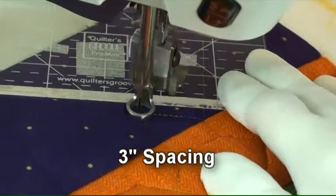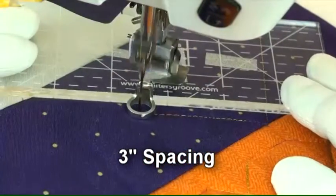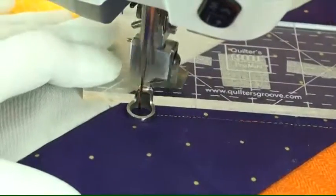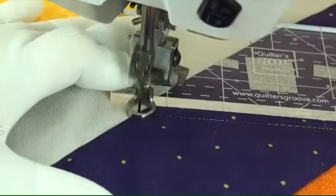You'll notice that I placed the ruler one quarter of an inch away from that little mark. That makes sure that the needle ends up exactly at that mark.